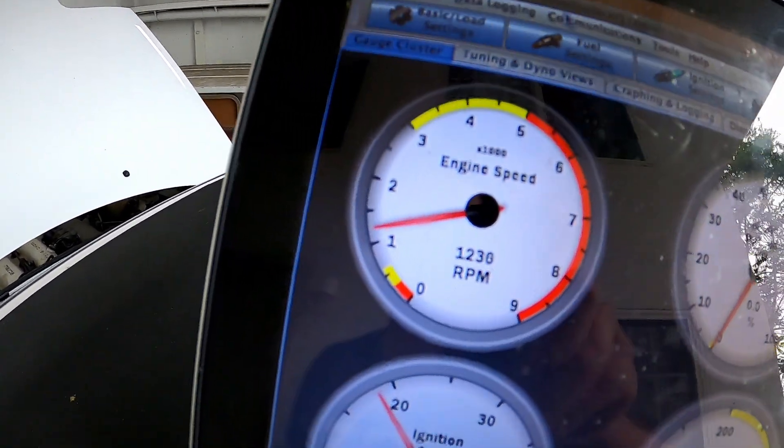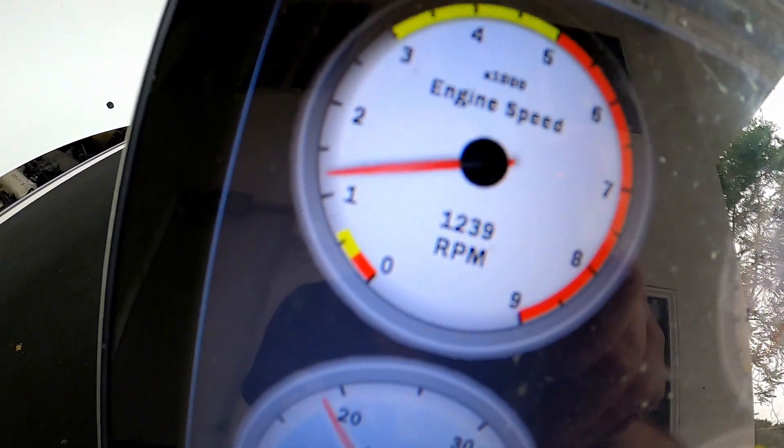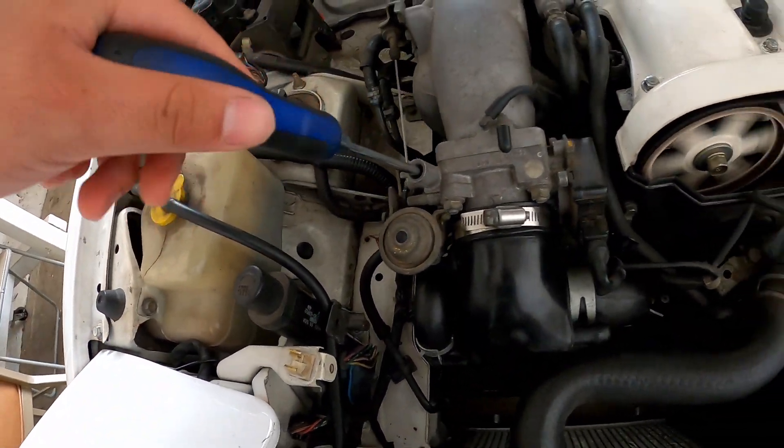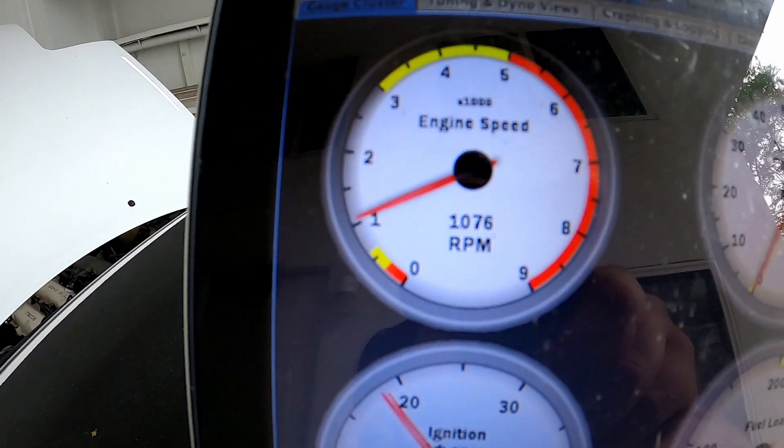The idle is a bit high even after warm-up — we're sitting at like 1200 RPM. So I'm just going to adjust the throttle valve and lower it a little bit to see if that helps. Hopefully it doesn't mess with anything under load, but we'll see. Just from that small adjustment I lowered it a tiny bit — let me lower it some more.